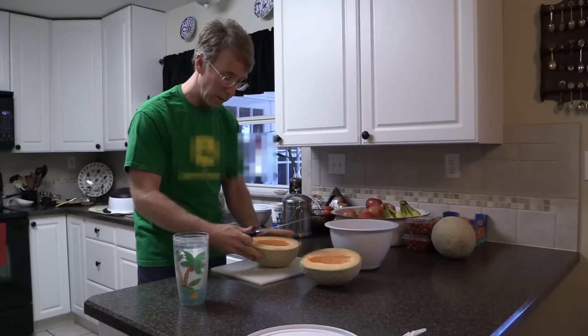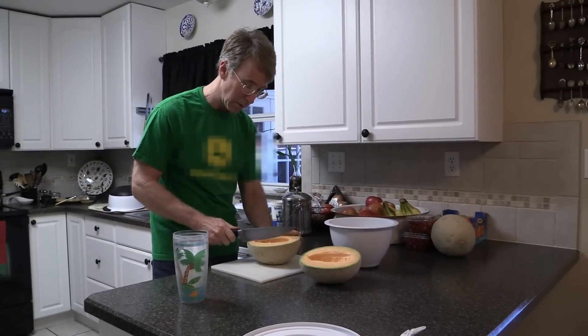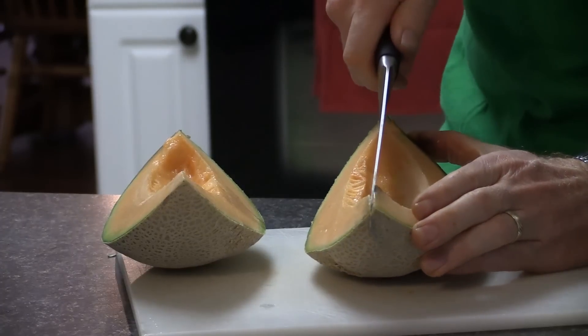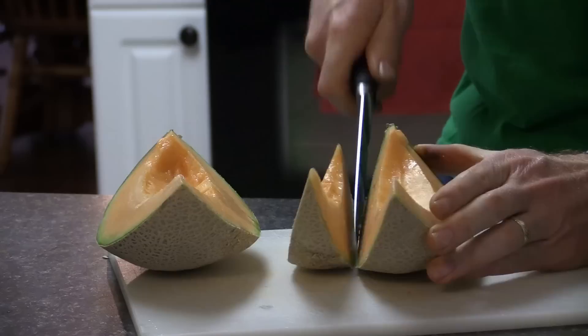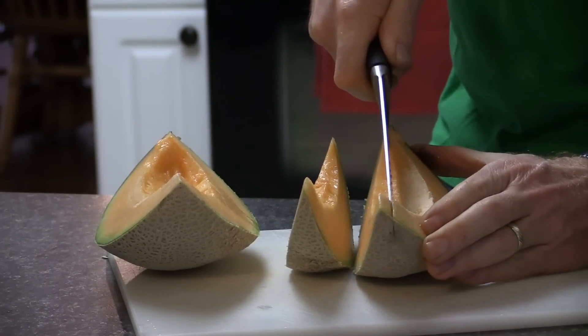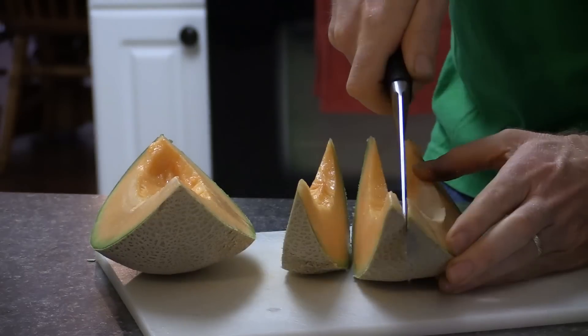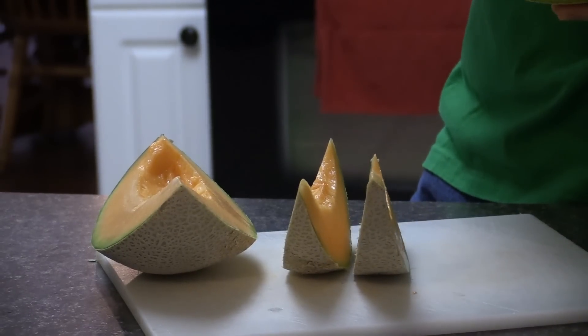Then we just cut each half up into six sections. So I cut it in half one more time and cut it into thirds. You can just eyeball that. If it's a particularly small cantaloupe, you can just cut it into 8 instead of 12.